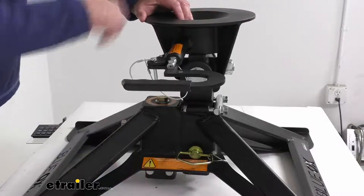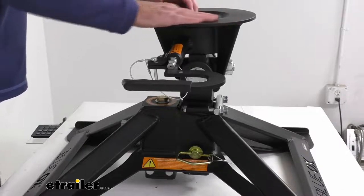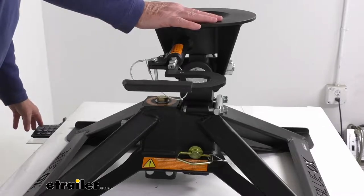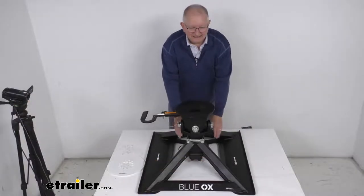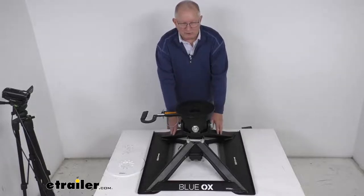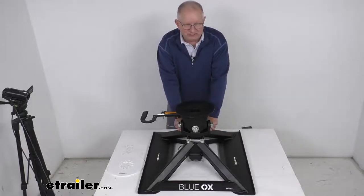You put the pin in the correct hole to set the hitch height you need. Hitch height is always measured from the top of the truck bed to the top of the hitch head. It also features one-piece offset legs that offer a wide stance for stability, and it has a black powder-coated steel construction — very sturdy and corrosion resistant.